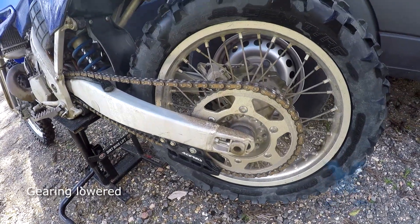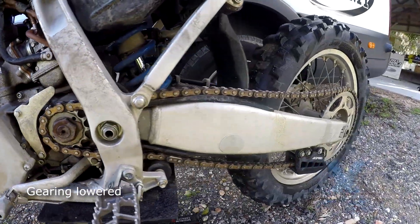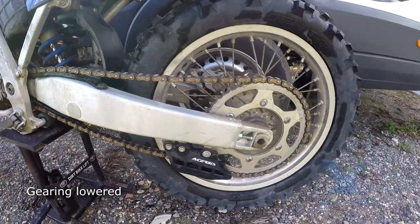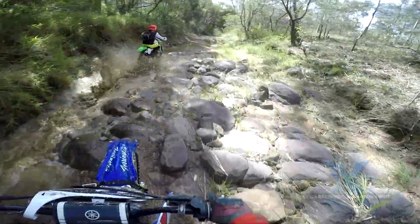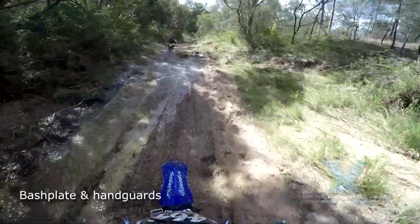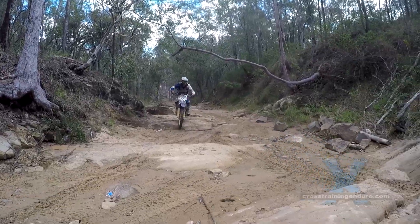The gearing has been changed to suit the style of riding — 13 at the front, 50 on the rear. The low gearing does hurt on transport sections as it runs out of legs pretty quickly, but you can always find a good gear in the more technical stuff. Protection on the bike is limited to a bash plate from Works Racing Parts and bark busters when needed.